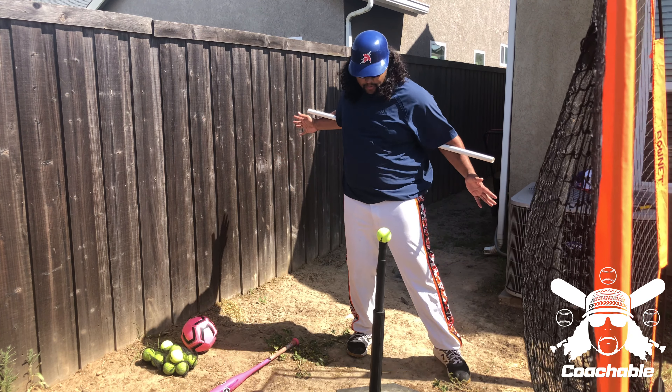Now I took the tee out and I'm working with a partner who's going to soft toss me the ball. You want them to toss the ball in that same spot. And if you don't hit it, it's fine — you still want to get this motion. The ball is there to give you something to aim for and have some immediate feedback from when you're actually hitting.